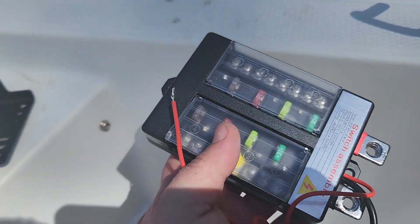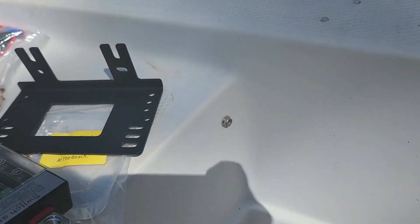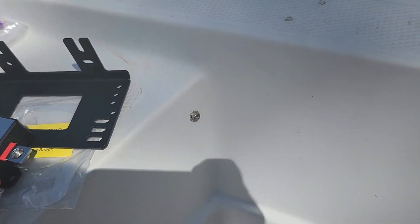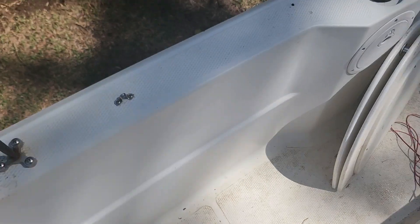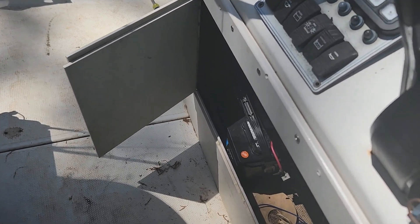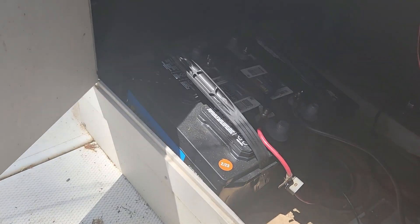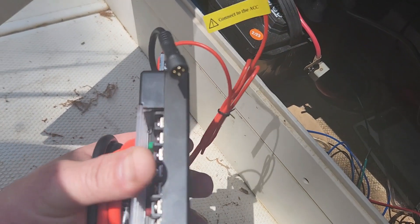The bracket lets you mount the fuse panel flat against a wall, against the side, or flush mount it — I'm just showing you under the console. I've got two batteries under here for the trolling motor running 24 volts, but I'm going to run this panel at 12 volts. You can actually run it at 24 volts, but all my accessories are 12 volt.